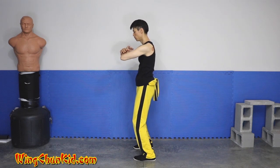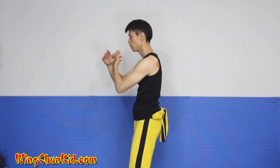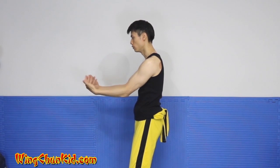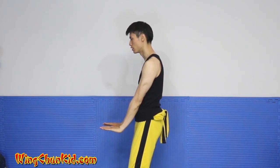Circle your left hand behind your right arm, squeeze your elbows together, do double zhang sao, do two double yu sao, into a zhat sao.